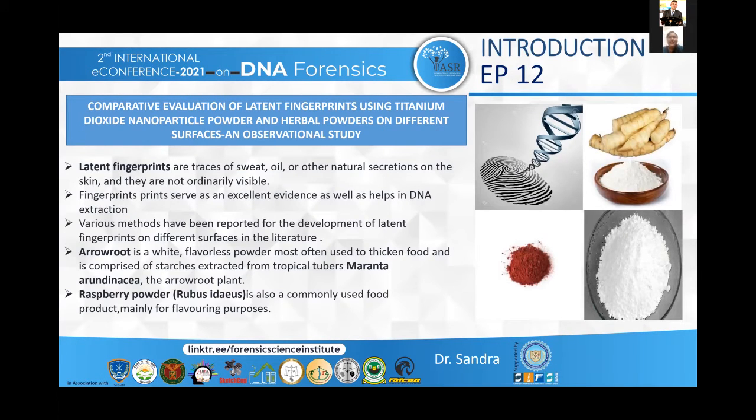Latent fingerprints are traces of sweat, oil or other natural secretions on the skin and they are not ordinarily visible. So the application of powders to visualize these fingerprints is necessary. Fingerprints serve as an excellent evidence as well as help in DNA extraction. DNA profiling can also be done on fingerprints left on different substrates.